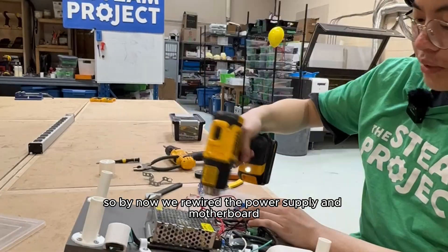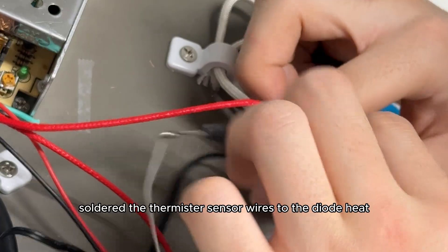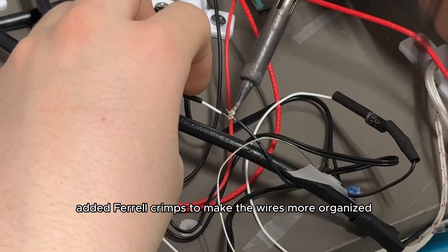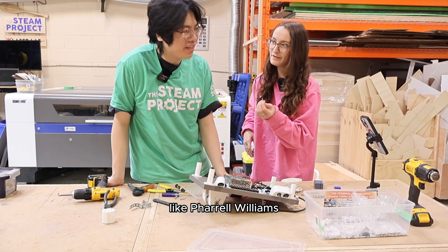Then we used a heat gun to melt plastic over the soldered metal so it would never come undone. By now we had rewired the power supply and motherboard, soldered the thermistor sensor wires to the diode, heat-shrunk them, and added ferrule crimps to make the wires more organized. What are these called again? Ferrule crimps. Yes, like Pharrell Williams.